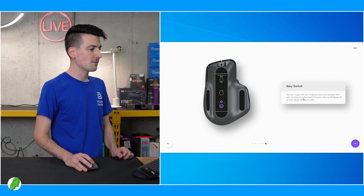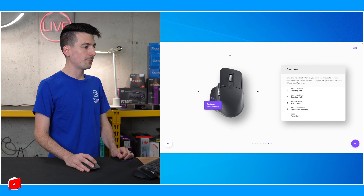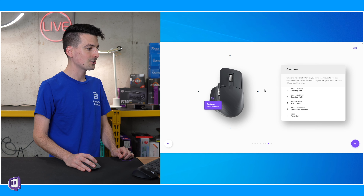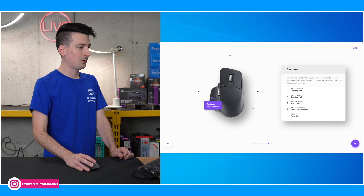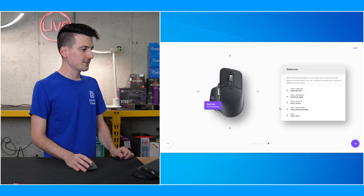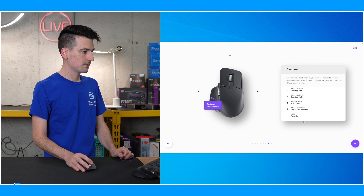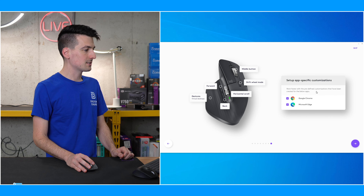And then our easy switch — pair your mouse to up to three devices and switch between them. Really nice. You can toggle it just at the very bottom. And gestures — so click and hold the buttons, and as you move the mouse, use the gesture actions. You can configure the gestures to perform different actions. So hold and move left — almost like a trackpad. Hold and move right. There is a little click and feedback that you get with the mouse for the gestures.